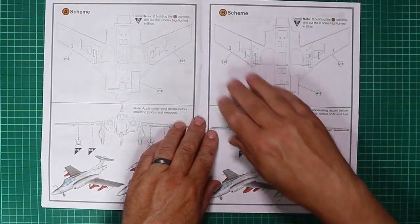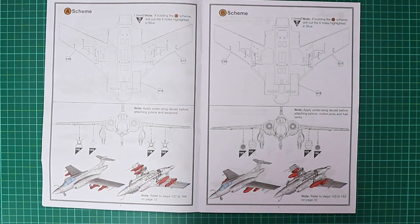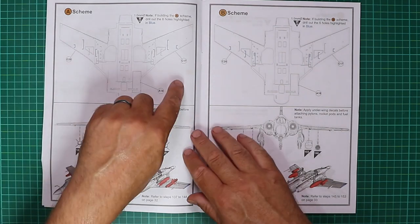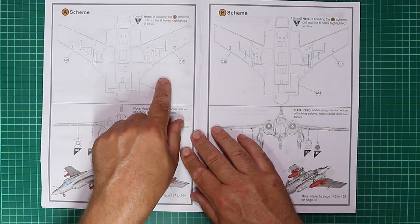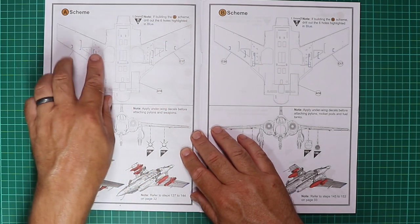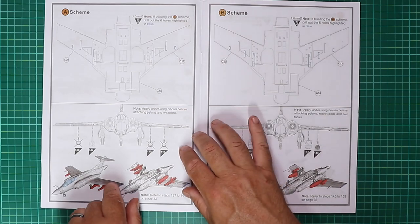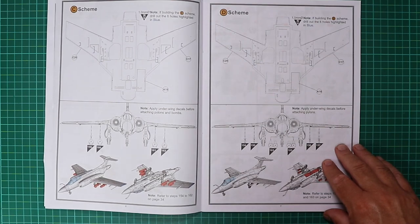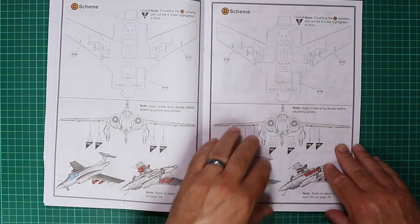Turning the page, there's more information dedicated to each scheme — worth reading thoroughly before diving in. Highlighted in blue, which is a really nice touch, are which holes you need to open for the weapons fit of each scheme A, B, C and D, as they are all different. That avoids confusion — nicely laid out, Airfix.